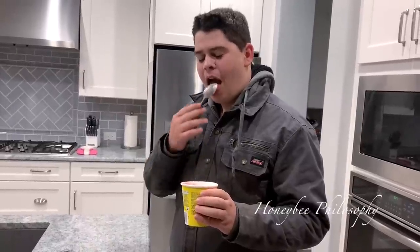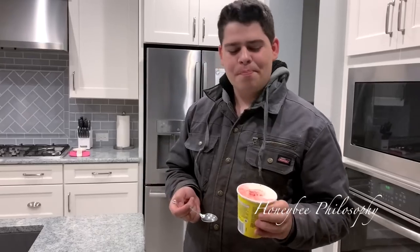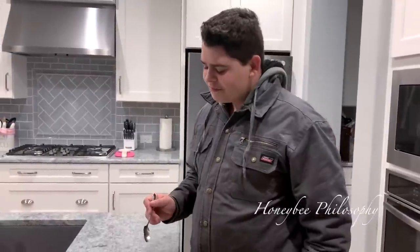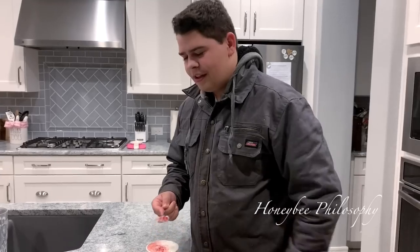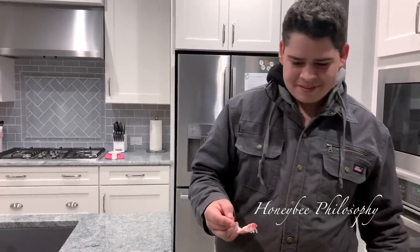A bit tangy. Do you taste the Sour Patch Kids or does it just taste like ice cream? It's like a sour sherbet ice cream. Not really a lot of chunks like Sour Patch Kids. It tastes almost exactly like the yellow ice cream at Disneyland - like a Dole Whip with a little more sour. So out of five, what do you give it? 4.73. Wow, very specific!